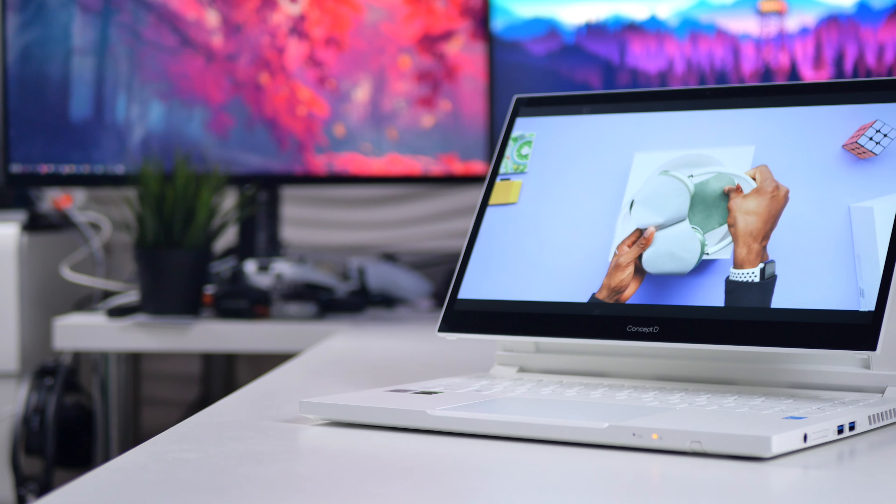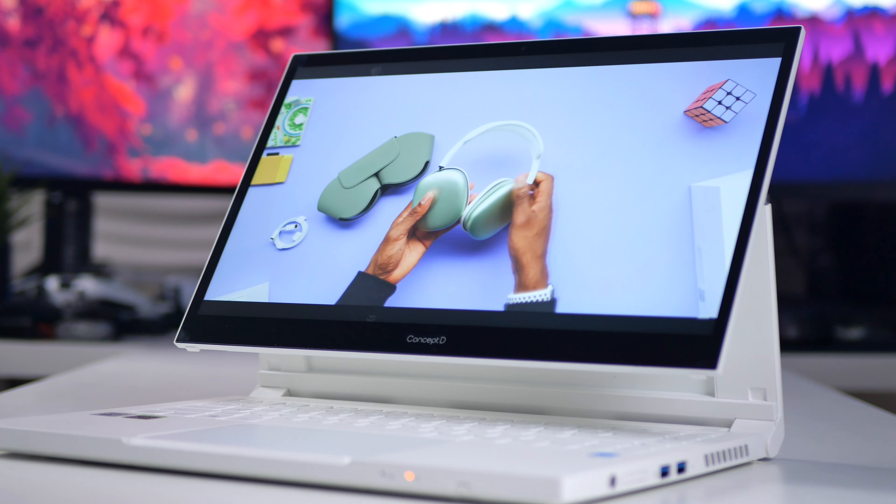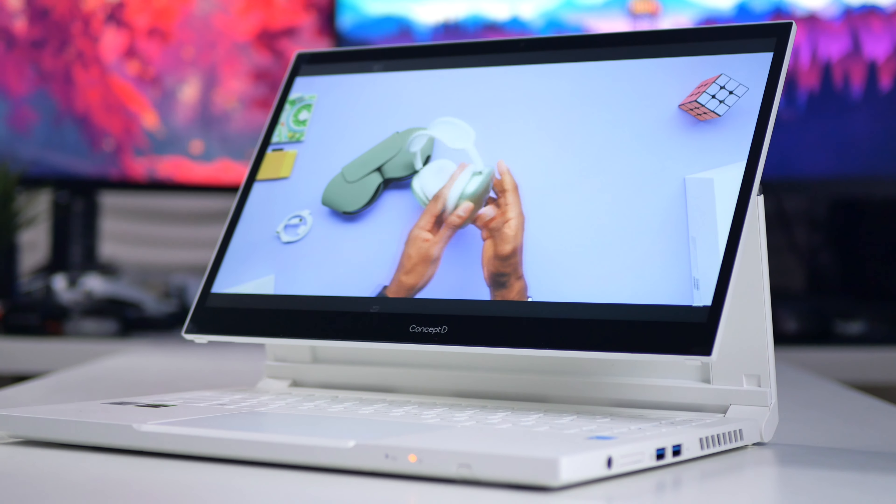The screen itself is a 16x9 aspect ratio, 14-inch IPS panel with a Full HD resolution, and a factory calibrated 100% coverage of Adobe RGB. So it's really great for making stuff — it's like it was made to make stuff. Other than what I've just told you, from the neck down it is a normal Concept D device. In my case it's a Concept D3, and I've already made a video about the Concept D3 on my other channel.